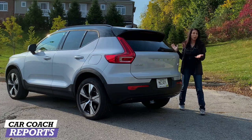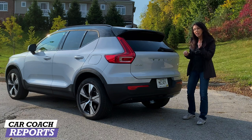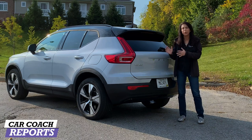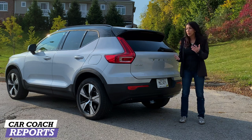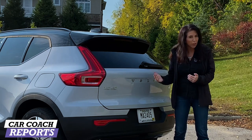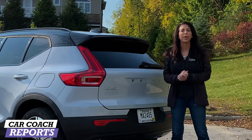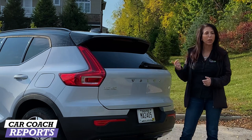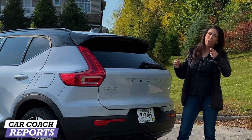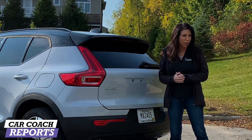Going around to the back of the Recharge, it doesn't look any different than a regular XC40, but like I said it has a lot of neat things including a six-foot charging cable that is very unique to Volvo — they designed it specifically. With a 250-mile range, that's a pretty good start. It competes with other vehicles in the all-electric SUV marketplace, which many states are demanding. And with all those federal and state discounts, some prices are coming down very, very low — don't miss those opportunities if you're in the market for an EV.